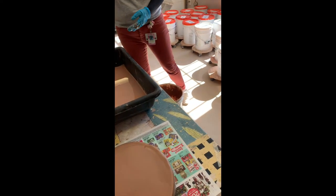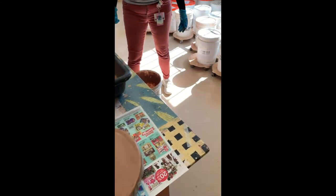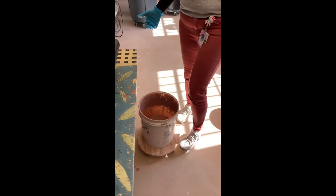Before starting to dip-glaze, it's a good idea to wash your pot after it's been bisque-fired — it can be very dusty and you don't want that dust to prevent the glaze from sticking to your pot.